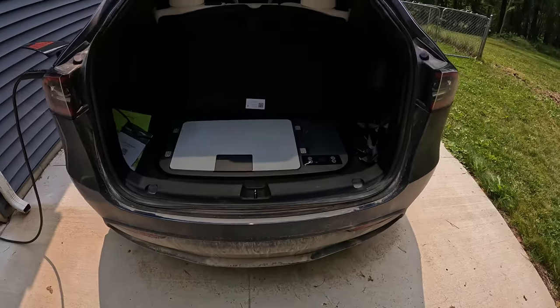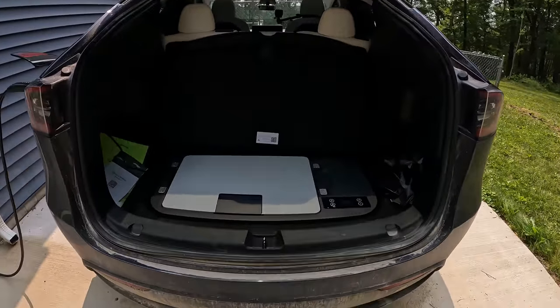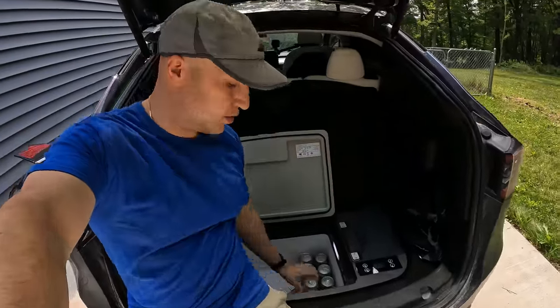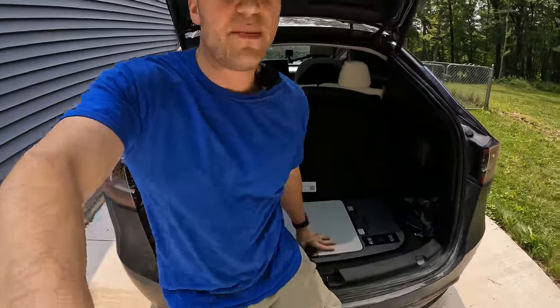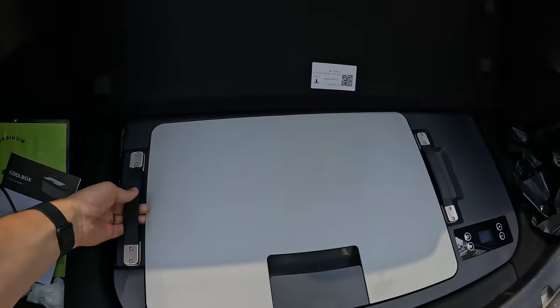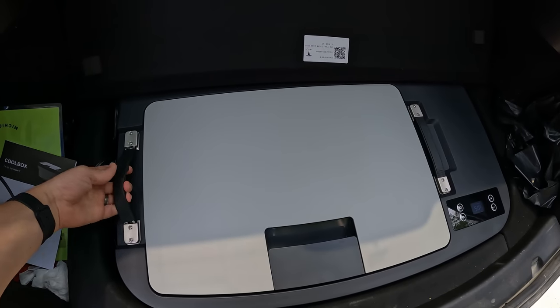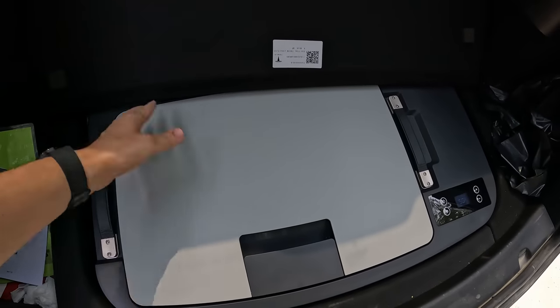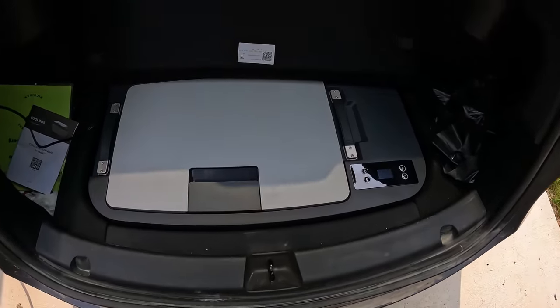Imagine tailgating — you'd just have your trunk open like this, sitting on the tailgate, and just grab a drink whenever you want. For me it's more about road tripping, and when we do those trips we love to have this with us. I'm also digging the handles they put on here. The one I have doesn't have nice handles like this, so you can easily pick this up out of here and bring it with you. It was so easy to move around.